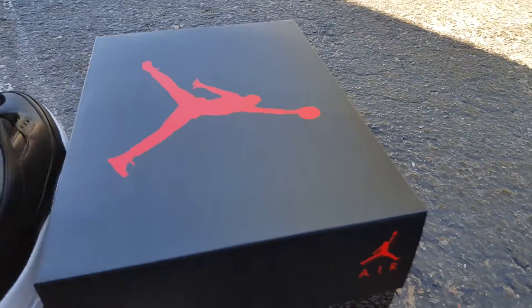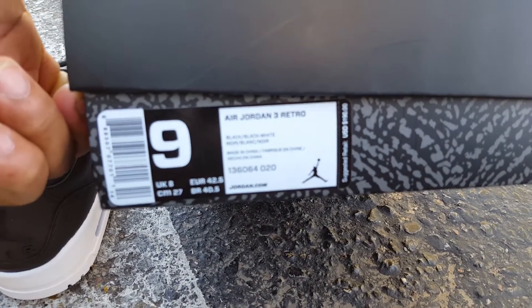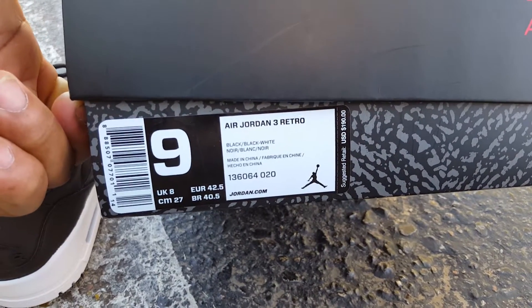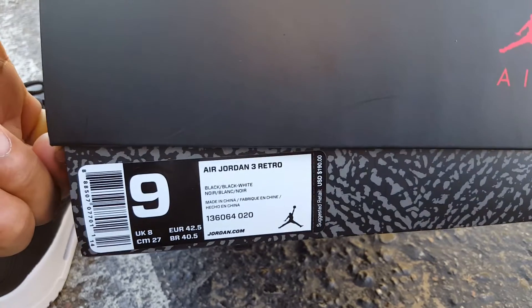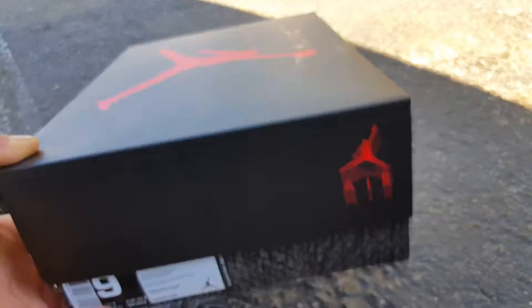Starting out with the box, of course, like we always do. You got the Air Jordan 3 Retro. The colorway is black, black, white. Price tag — these are $190. I grabbed these in a size 9. You've seen one Air Jordan 3 box, you've pretty much seen them all.